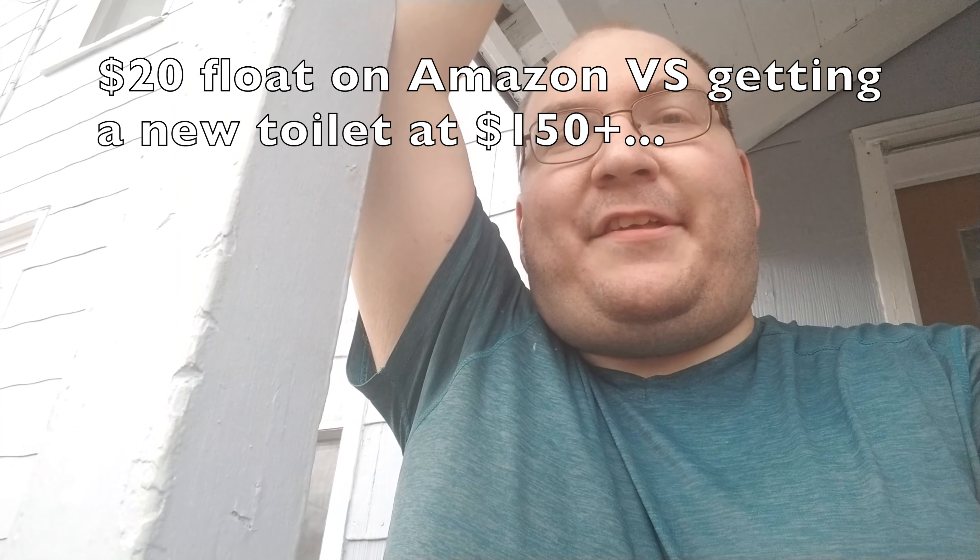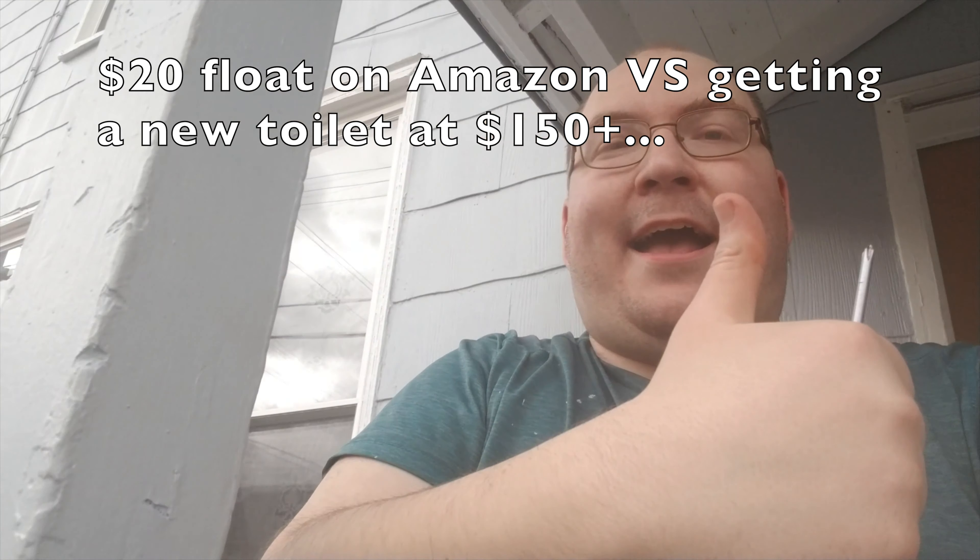Now I don't have to overhaul the toilet like I did last time — saved my dad some money. Make sure you connect all your water sources so you don't end up like this. Don't make the same mistakes I did. I make the mistakes so you don't have to.